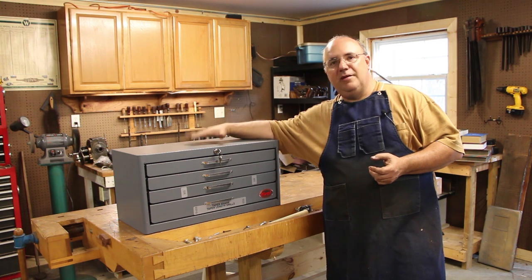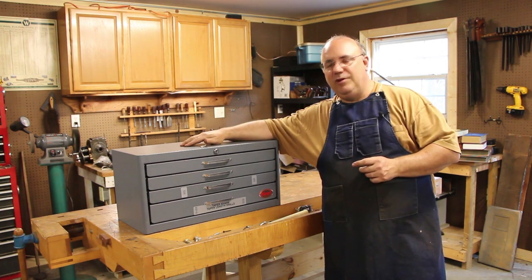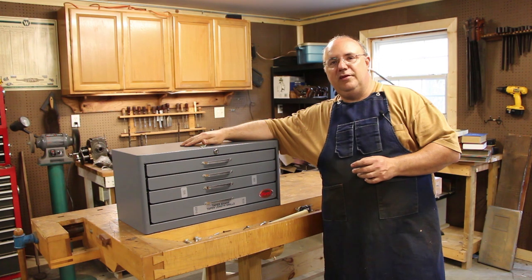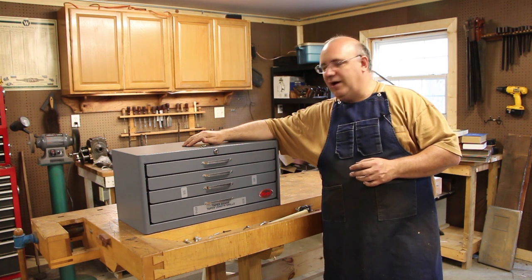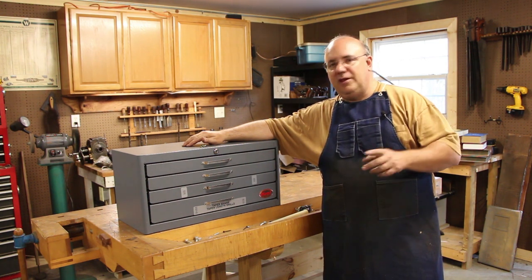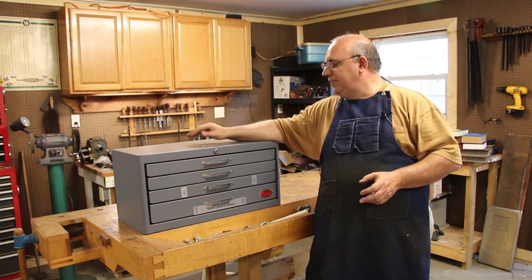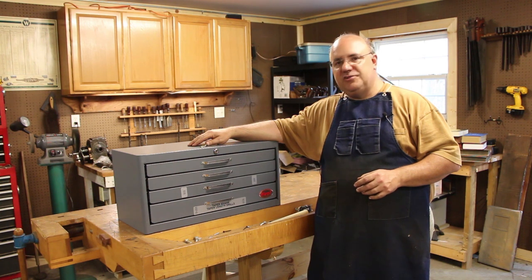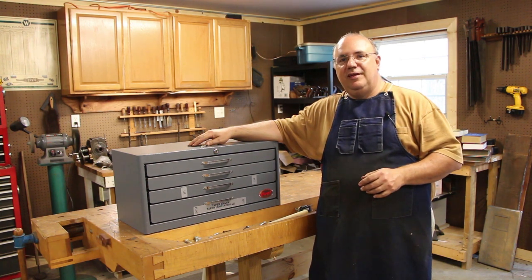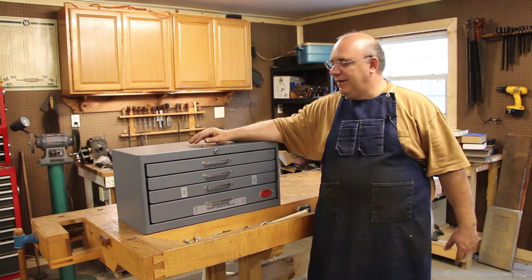I'm going to start out by talking about this new cabinet that I'm leaning on right here. This is something I'm really excited to have picked up in the last week or so. I had mentioned before that I've been looking for a good cabinet to put my taper shank drill bits in. One of the biggest challenges I had was keeping them organized and where I could get to them very easily without having to dig through a big pile.